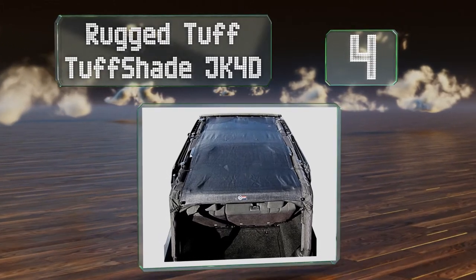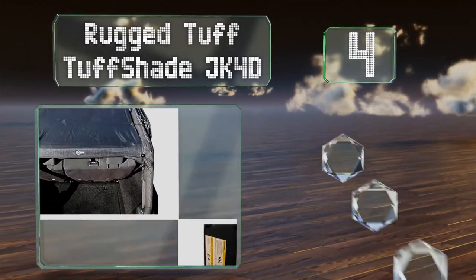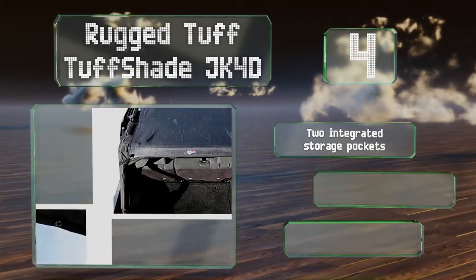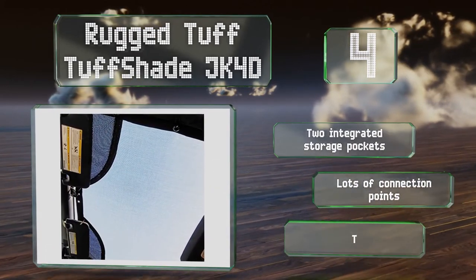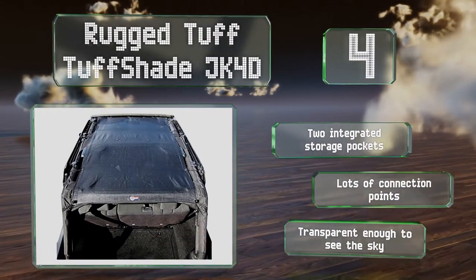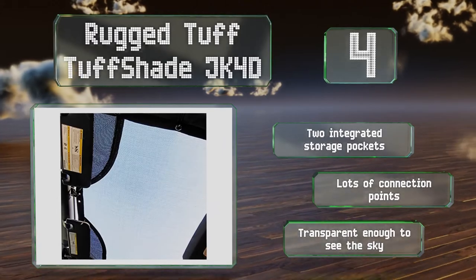At number four, covering the entire interior, the Rugged Tough Shade JK4D is made from a single piece of mesh and will keep everybody protected from the glaring sun as long as you're moving. It also stops light rain from coming through. It's equipped with two integrated storage pockets and lots of connection points, and it's transparent enough for you to see the sky.